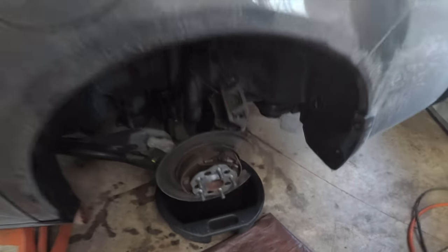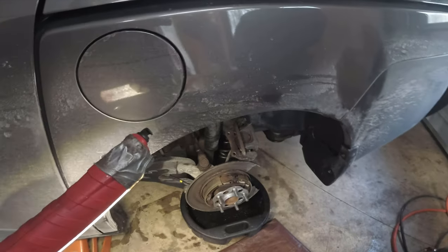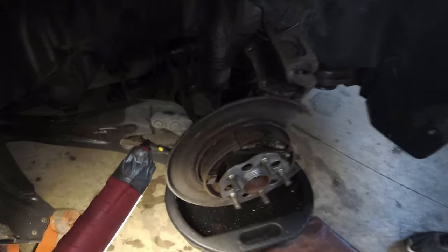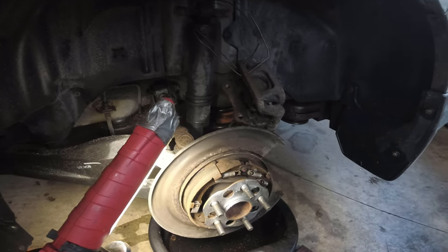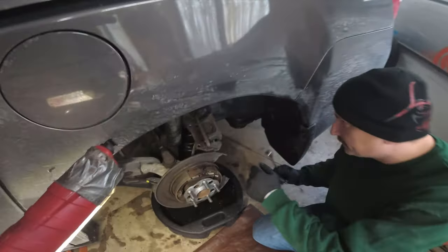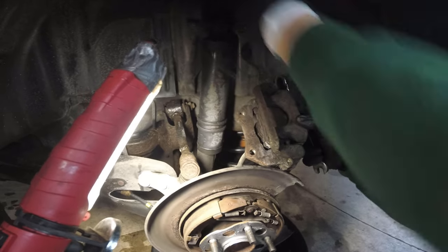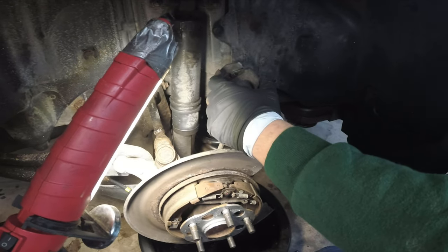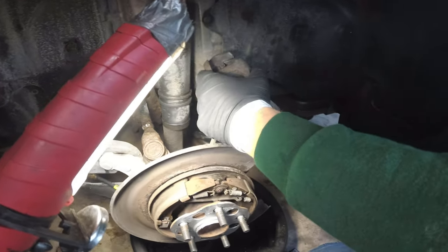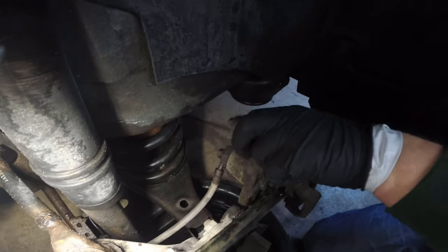As we remove the brake line — some people crimp them, but this car is eight or nine years old and the rubber could be dry rotted, so we're not going to crimp the brake line. Use a catch can to stop the fluid. You can also leave the cap on your brake fluid reservoir so less fluid leaks out. With a 14 millimeter wrench — since we already broke the bolt free — remove the caliper from the mount. As you remove the banjo bolt, make sure both washers are accounted for: one on each side, not doubled up.